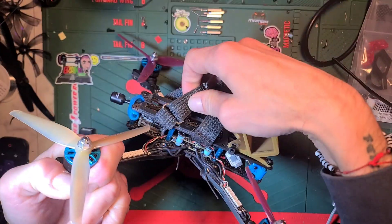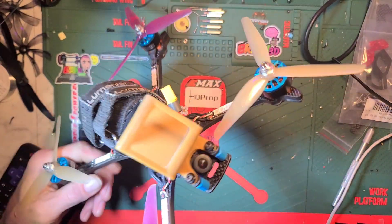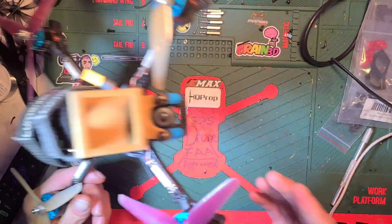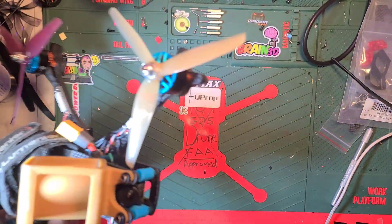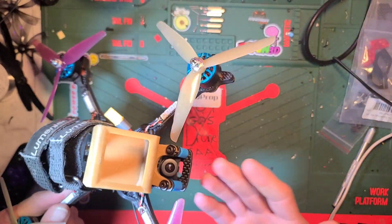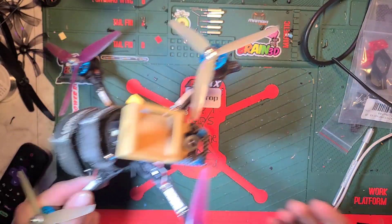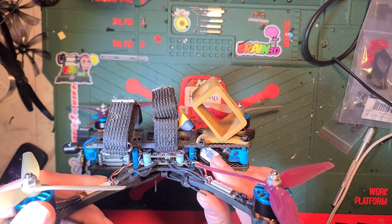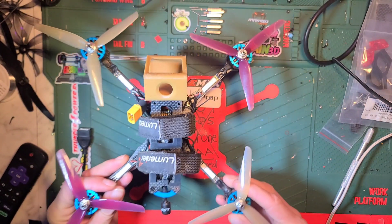I took that out and put in a Diatone Mamba MK3 with the MPU-6000, which is my favorite gyro. I also put a Vista in it — this is the RunCam Wasp, that's all I run, I love it. I also like the Nebula Pro but I'm not sure what they're doing with production. The RunCam Wasp is about $130, does 120fps, and does what I need. I'm running Tracer on this rig — that's my go-to nowadays.